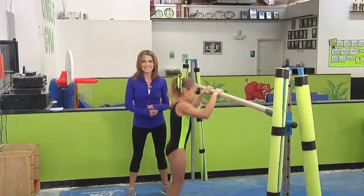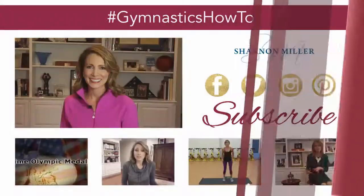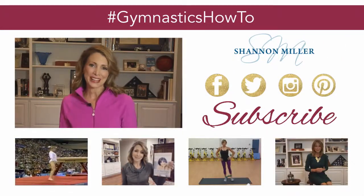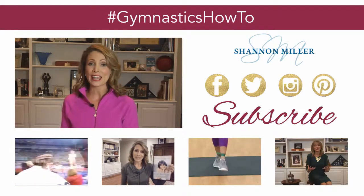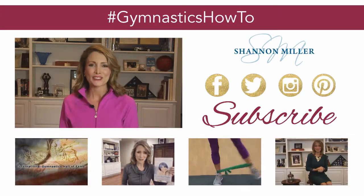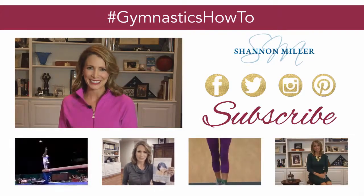Thanks so much for tuning in today. For even more gymnastics how-to videos, make sure to hit subscribe. And if you want to keep up with everything Shannon Miller, make sure to follow me on all my social media channels.